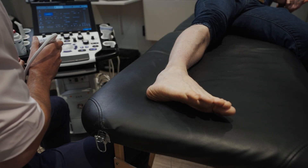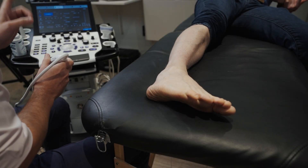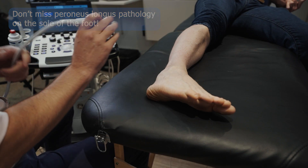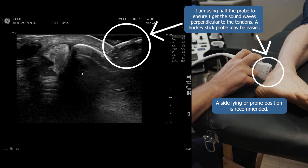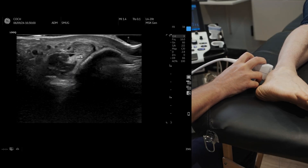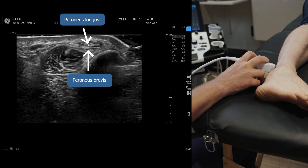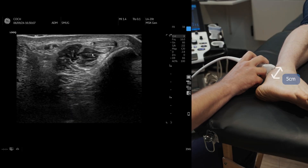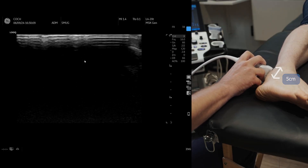I'm going to show you how to scan the peroneal tendons, but also on the bottom of the foot, which often is a missed diagnosis. First, we're going to pop the probe onto the back of the malleolus, and we can see the peroneus brevis and peroneus longus. I'm about five centimeters just proximal to the tip of the malleolus, and you can see the peroneal brevis muscle belly as we come round.